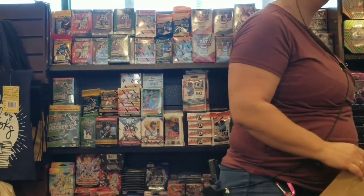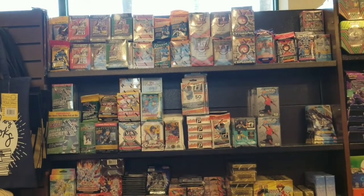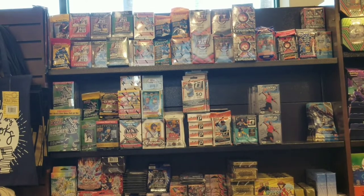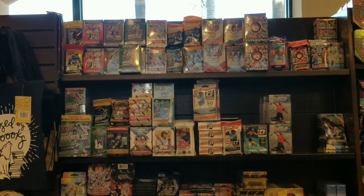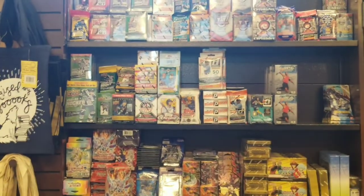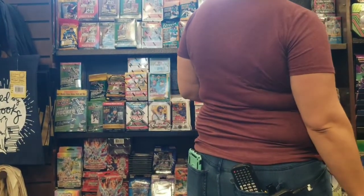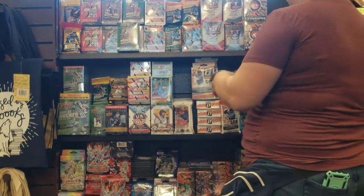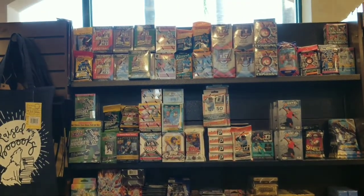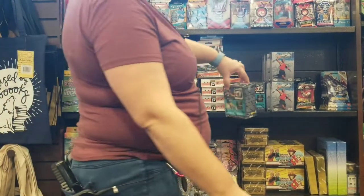I asked the lady how much the Select football was — she said it was like $19.99, because I believe those are the hanger packs. I was just getting a quote on the price tags because as a member you do get a discount. They also had quite a lot of Magic and a lot of Pokemon. Then I asked her how much was a blaster of Optic, and she said that being a member, the Optic blaster was $26.99. I'm like, cool, that's a good price — that is an excellent price.